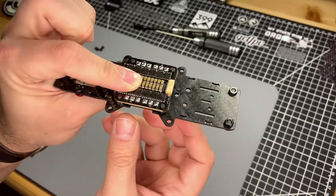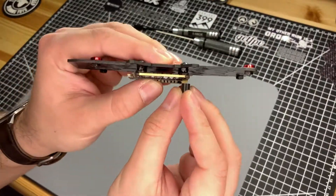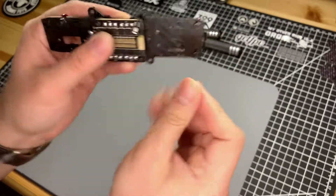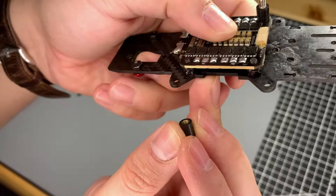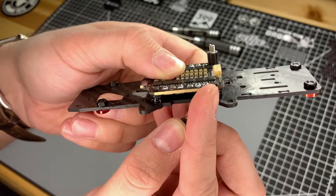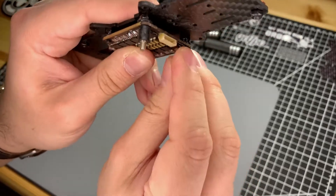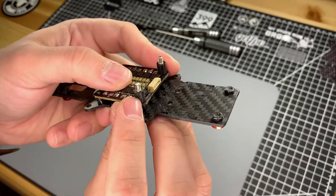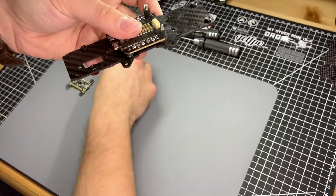Get your little rubber standoffs and use them to fasten your ESC into place. You'll notice there's not much screw sticking out above the stack, but as long as it's poking through just a little, it'll be enough to catch the thread. Keep in mind there's only about 3 millimeters of thread inside these rubber standoffs, so you don't want too much screw sticking out or you won't be able to tighten all the way down.